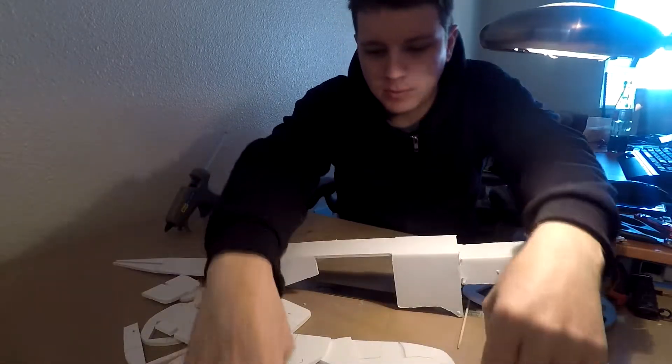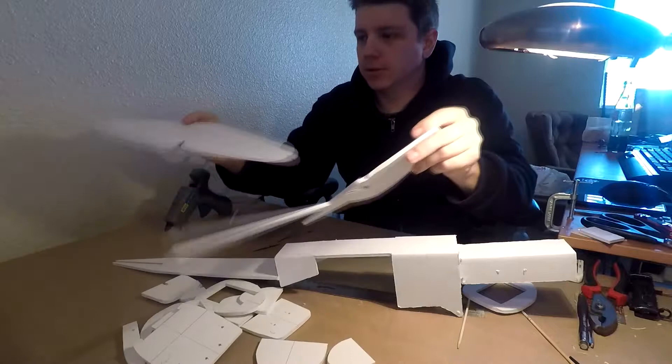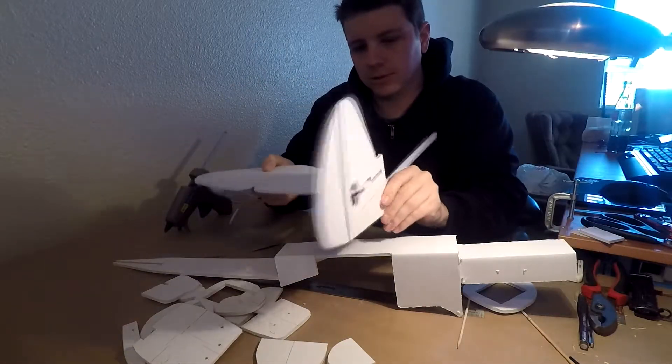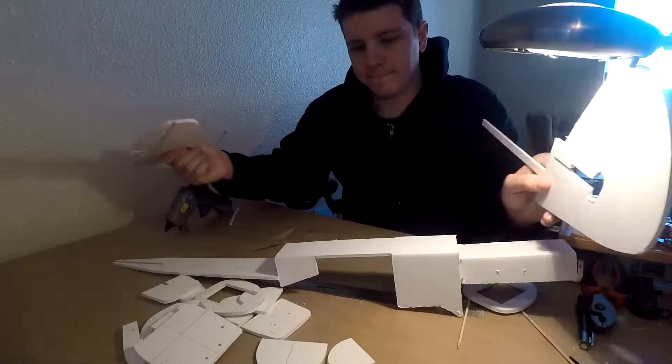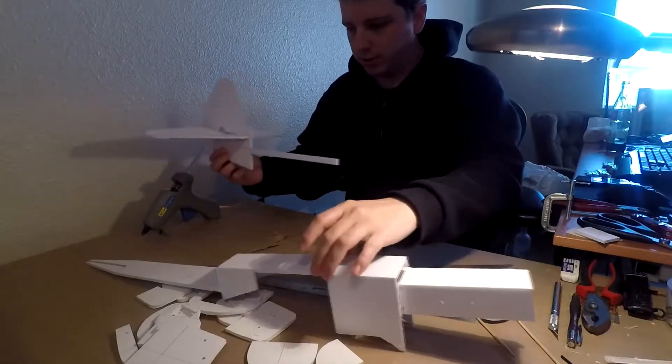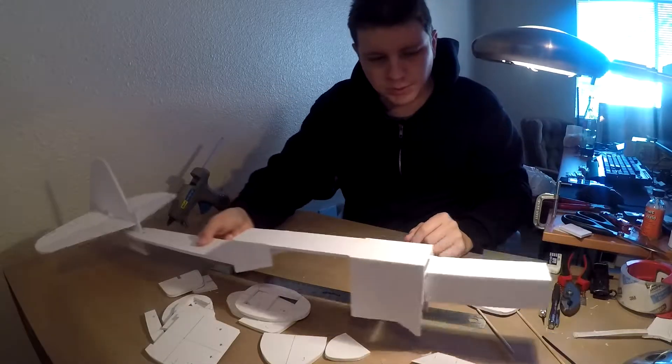The last bit of the tail goes right here. Go ahead and combine this. So now that's glued, we'll go ahead and put it on here. The tail's in place.